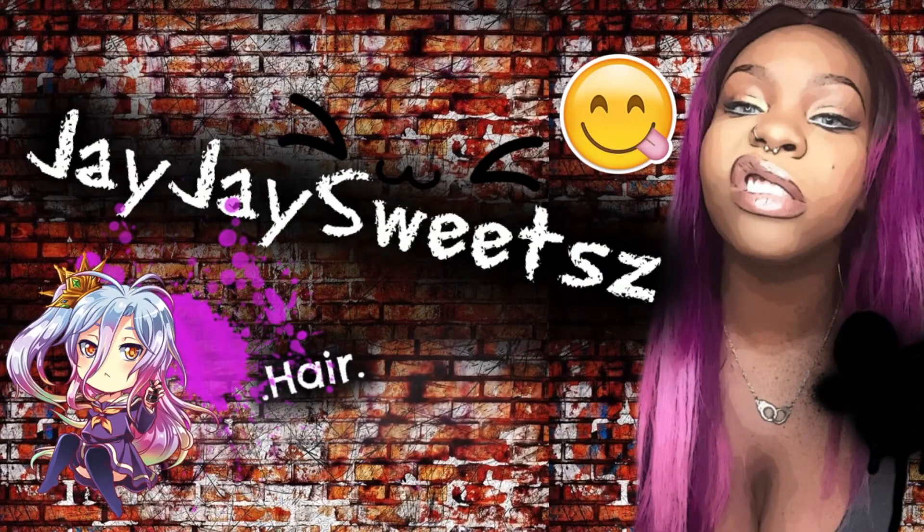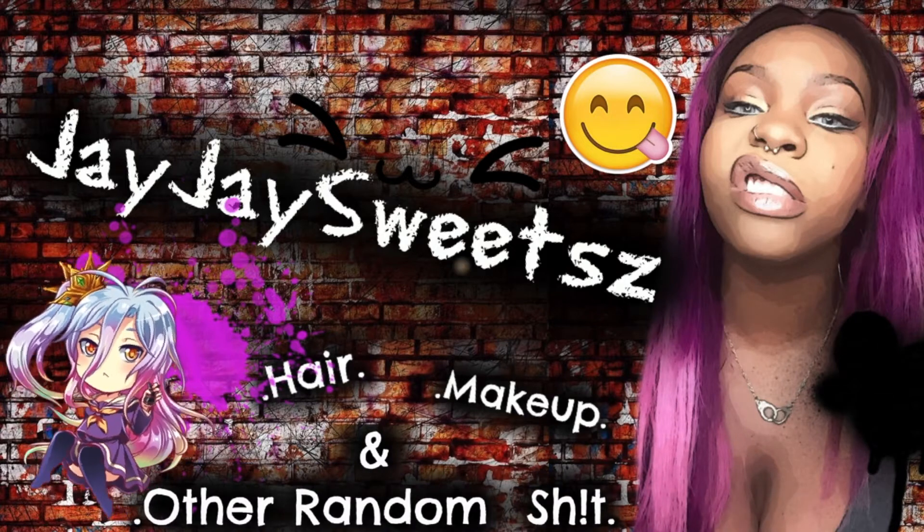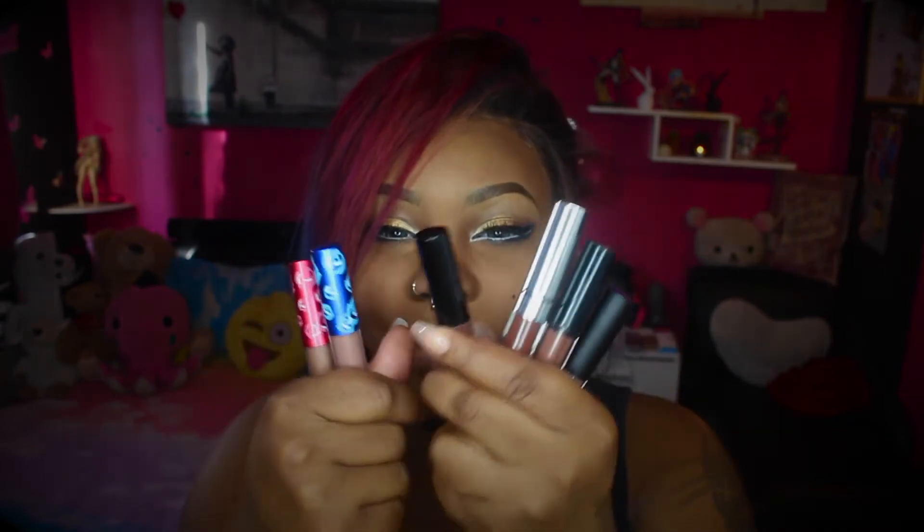You know, majority of the times when I do these videos, I'm not even wearing their pants. Hey guys, welcome back to my channel. It's JJ Sweets back in the building. These are all of the matte brown lipsticks that I've got and I'm going to try them on for you guys today, because I know how hard it was for me to find my perfect shade of matte brown lipstick.